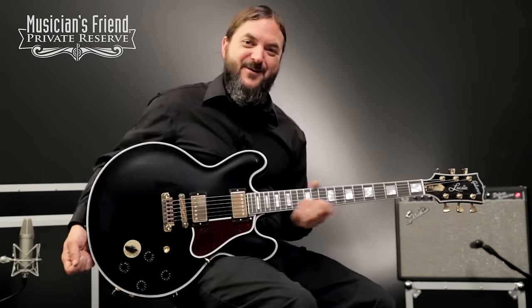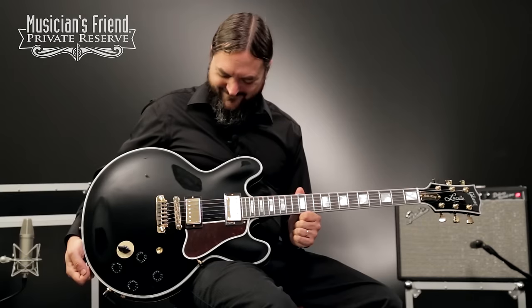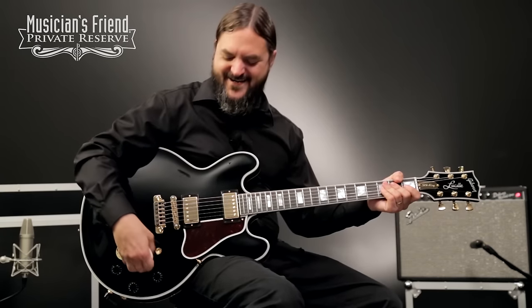There you have it. That's Lucille. Wish I could play like BB King. Legendary guitar. Have a great day.